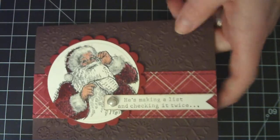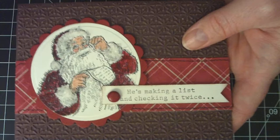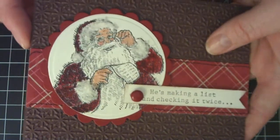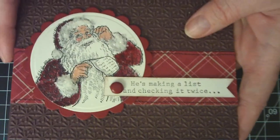The second Santa card was made the same way, except with a different embossing folder and I switched up to a cherry cobbler brad. I still used the Flower Soft and all the same techniques.